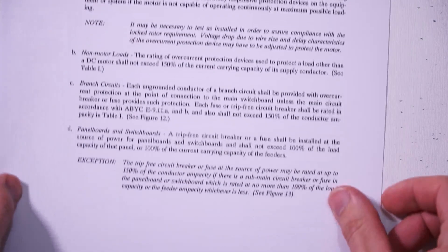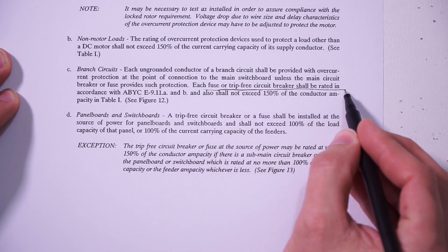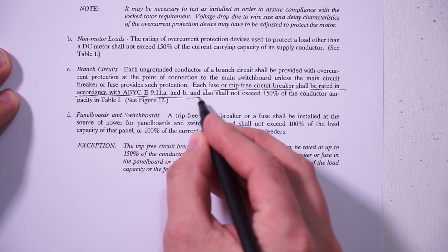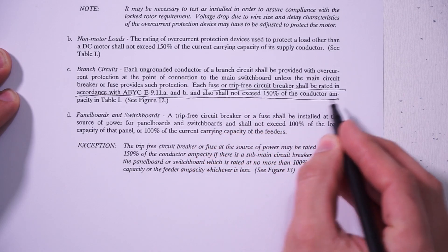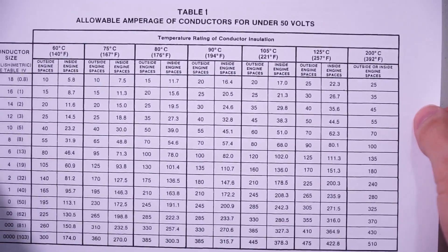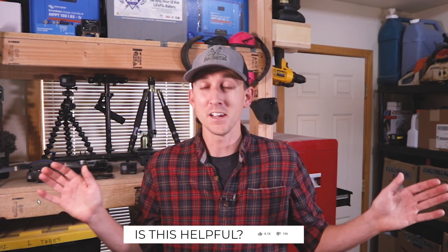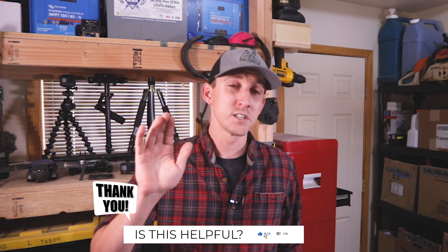ABYC — the American Boat and Yacht Council — Standard E-9.11 states that each fuse or trip-free circuit breaker shall be rated in accordance with ABYC E-9.11 A and B, and shall not exceed 150% of the conductor ampacity in Table 1. We already know that our load is going to be less than the maximum ampacity of the wire, and according to E-9.11, our fuse size just needs to be less than 150% of the maximum ampacity of that wire. It doesn't state how much greater than the load the fuse should be, because the fuse protects the wire.